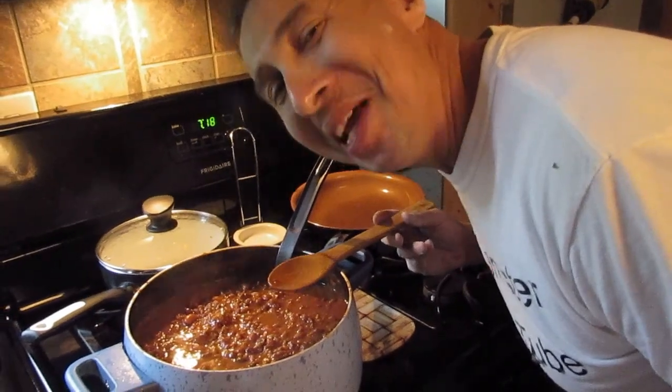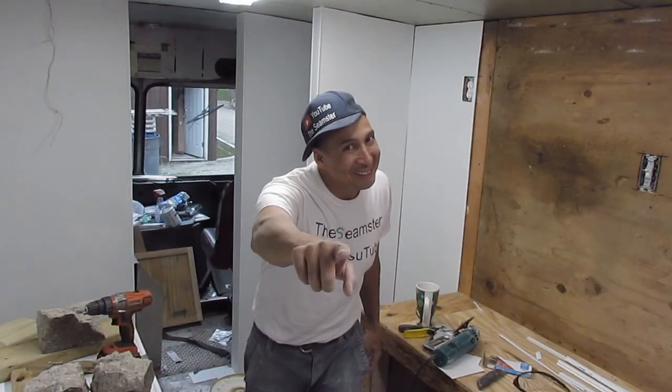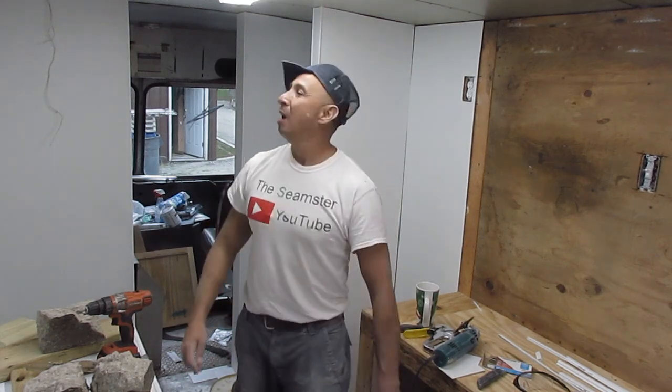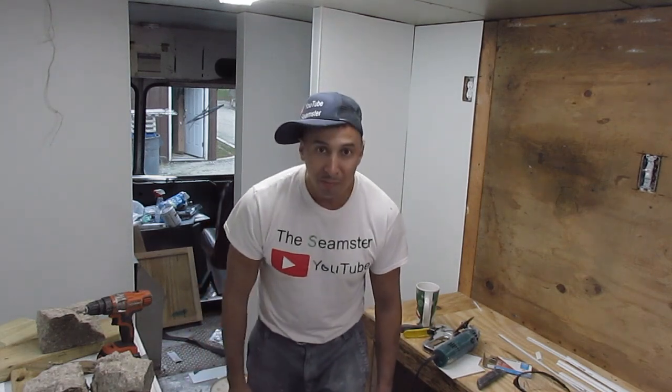After a hard day's work you got to eat some chili. Stay tuned everybody — this is the Seamstube, just a little tidbit.